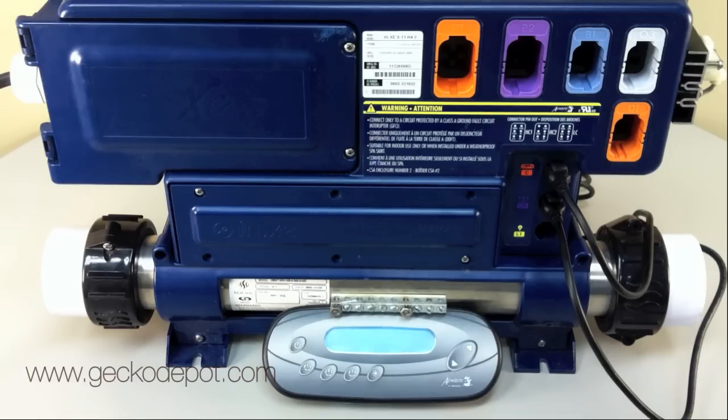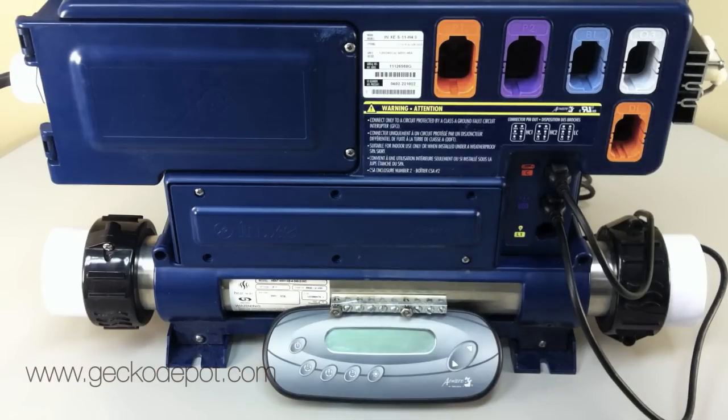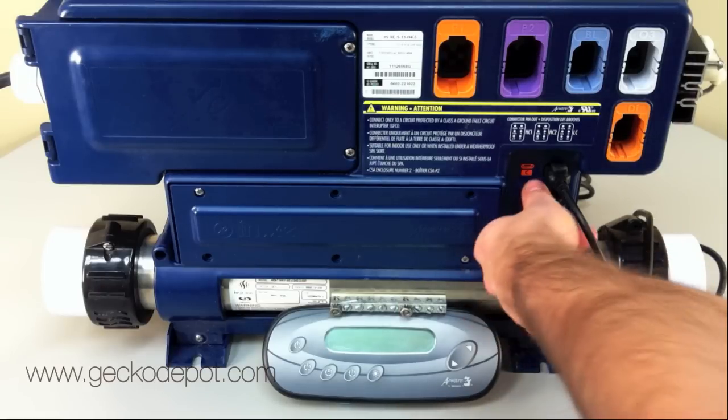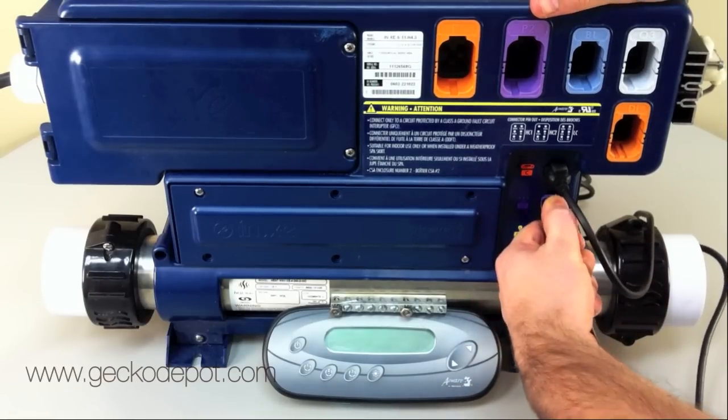First, make sure the SPA pack is not powered by turning off the power to the SPA. Now, locate the communication port on your SPA pack. It's the port that has a purple CO written beside it. If the SPA pack has an accessory plugged in the CO port, disconnect it now.